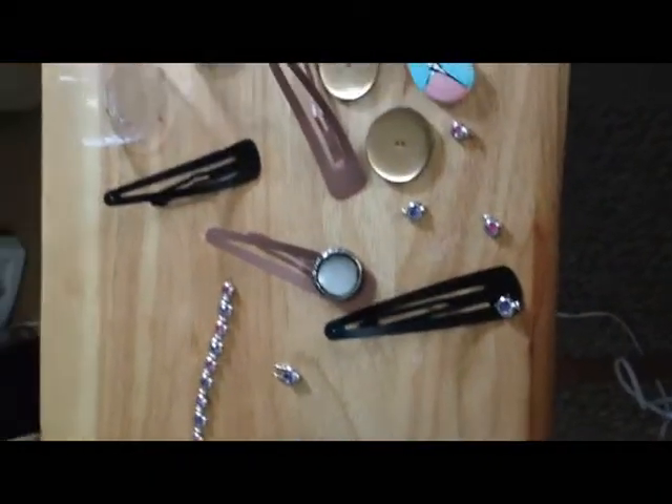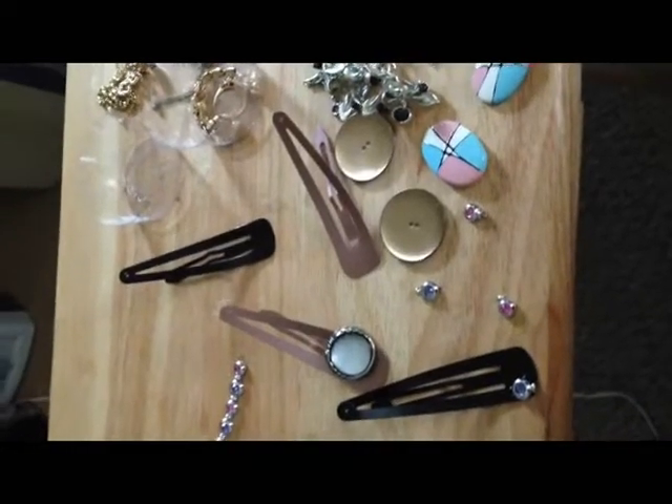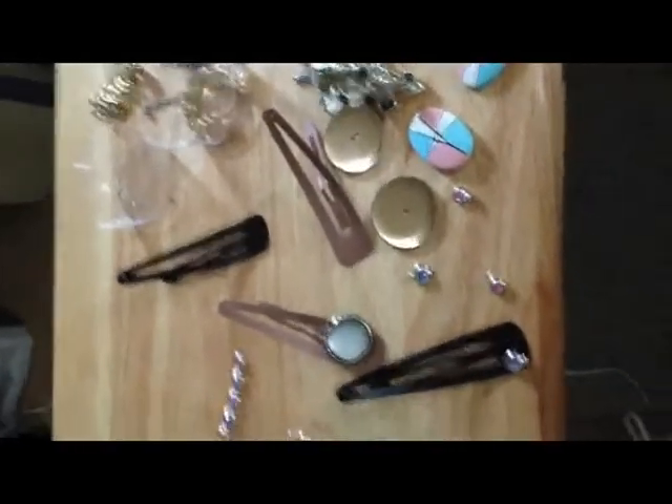Good luck, and maybe you'll see one of these featured in a hairpiece video that I do eventually down the line. Have a great day, bye!